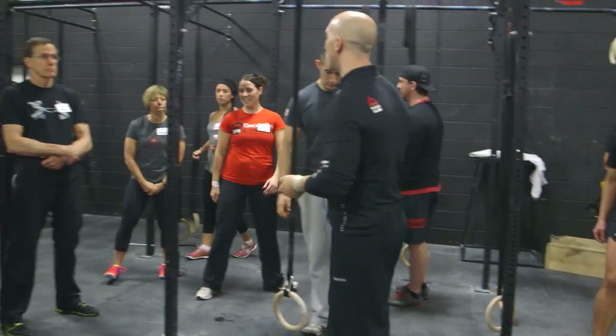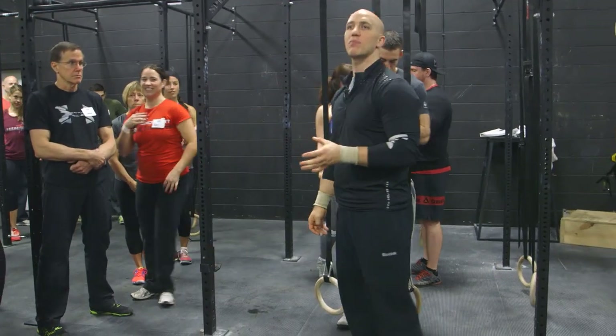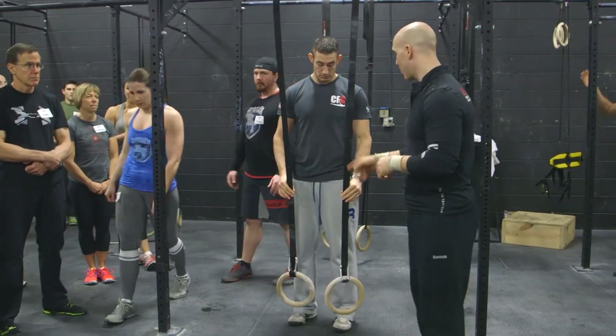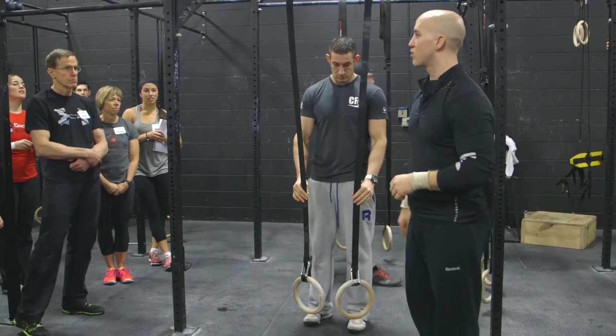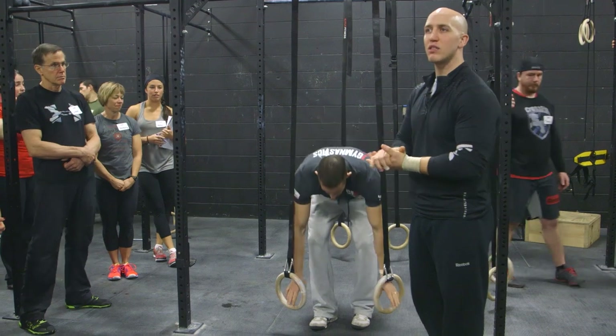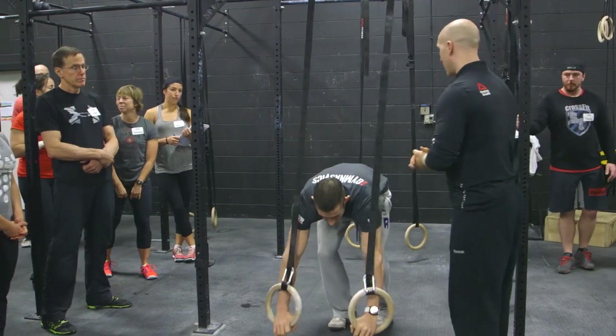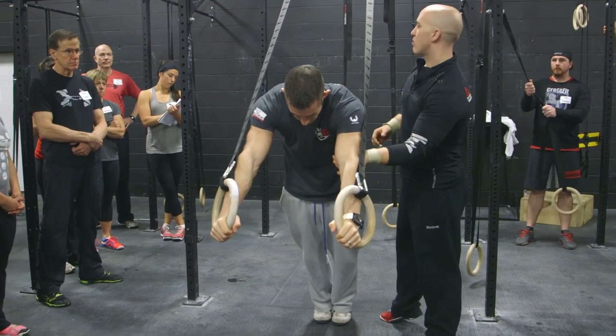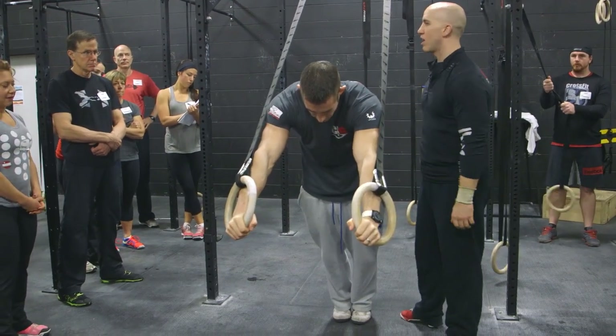We're going to do one last movement before we start working on muscle up development and being on top of the rings in support. That's just doing what we just did, but both arms straight. It's very similar to the ab wheel or the ab roller. Both arms will be perfectly straight. The only problem is, I've seen too many athletes with the ab wheel bend their arms — we're not looking for that.